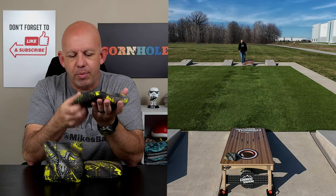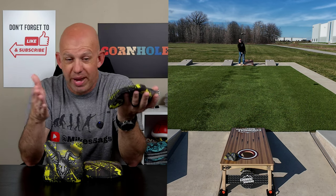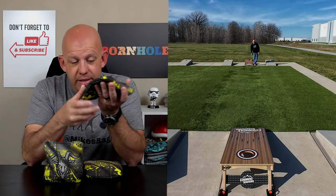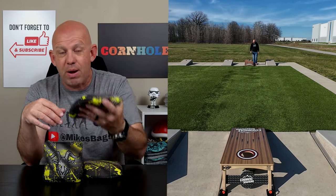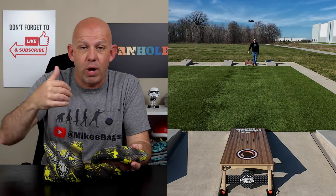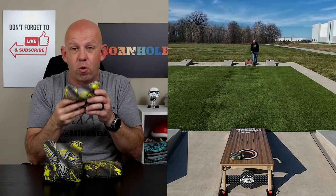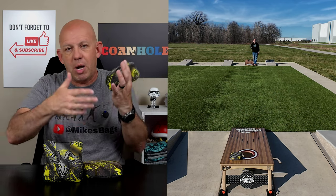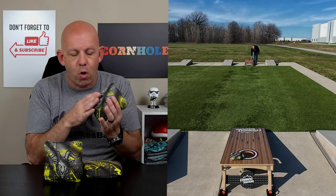The bag has just enough flop that if you're not super consistent or accurate and you're missing a little left or right, this bag will grab the corner. As long as you get the corner to grab the hole, it'll grab it, spin around, and pull that bag right back in. So the bags are definitely forgiving around the hole as well. With the mixed fill, they become very hole-friendly — both materials are extremely hole-friendly. So you get this bag up near the hole, it's probably going to go in. If it's hanging, it's not going to take much to bring it in.